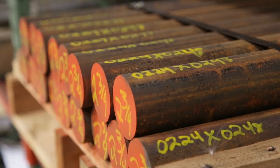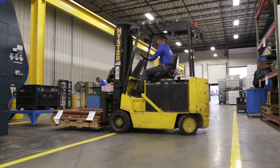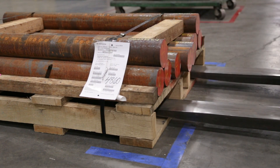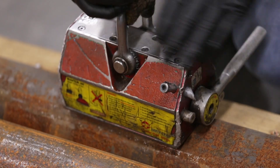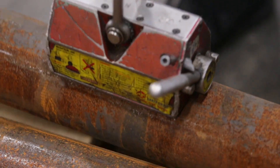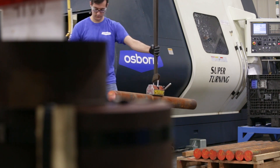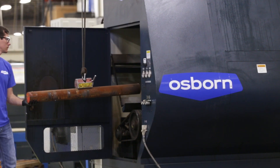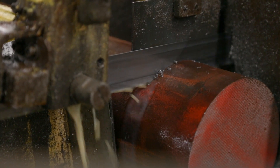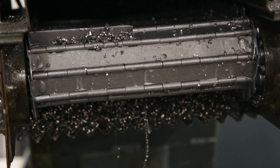The first step in making a load runner is we start with actual bar stock that we get in from the outside. We'll cut it down to length, then put it into the CNC and have it turned down into shape.